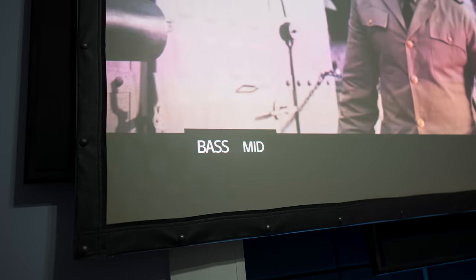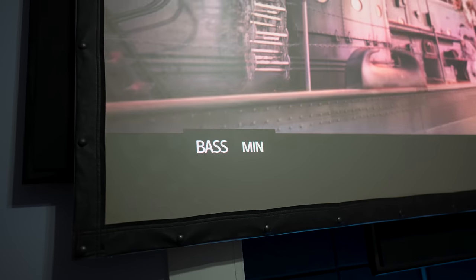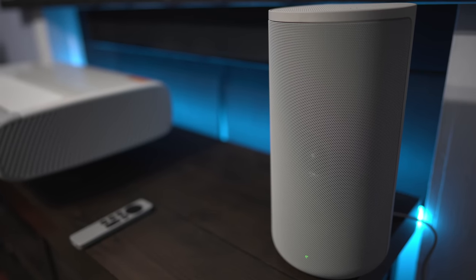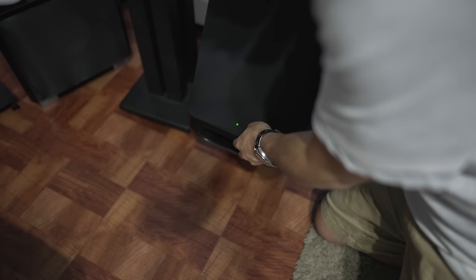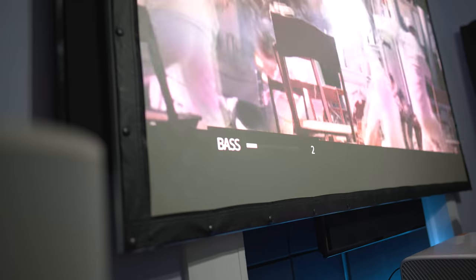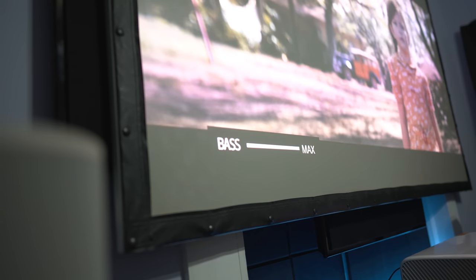When I had the bass on max, the speaker sounded very boomy and bloaty — impressive because it was big and booming, but discerning listeners may want to keep the bass on low. At louder volumes I could also make the sound distort a bit. Once I added the subwoofer, it expanded the soundstage and brought up the low-end response that the little speakers can't do by themselves. Like the speakers' bass, I wouldn't call the subwoofer exactly tight and articulate — it's more room-filling and boomy, but it adds to the excitement of big action movies.